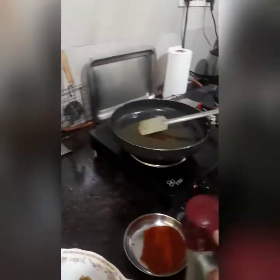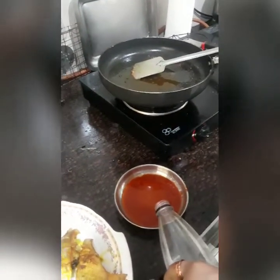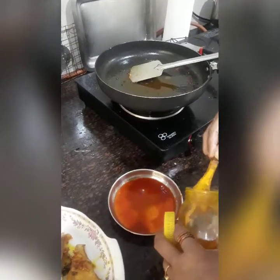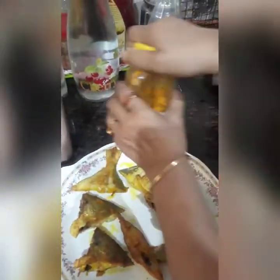Add a little bit of water, then add one tablespoon of vinegar, half teaspoon of haldi powder, and salt to taste.